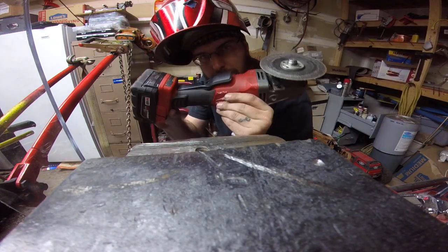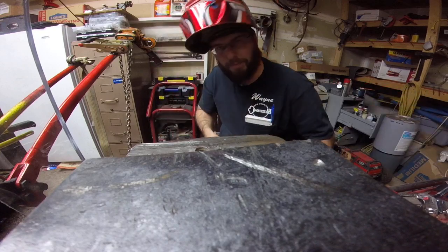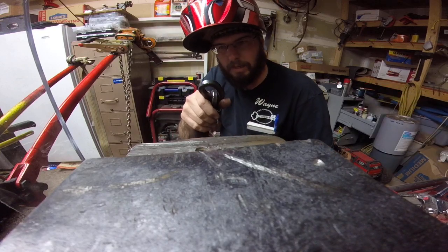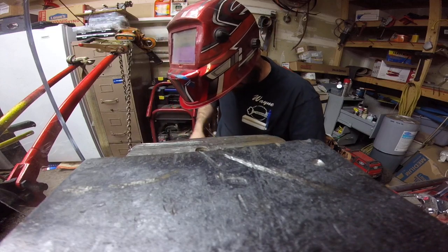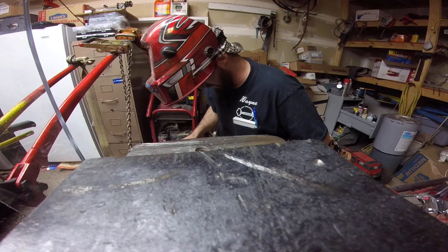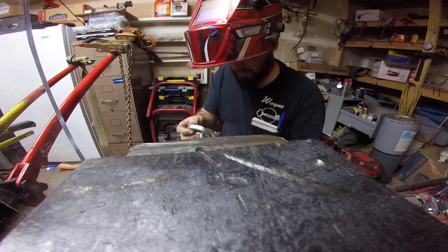Alright, time for everybody's favorite, the angle grinder test. Full battery, reigning champion Pewag square link 12 millimeter chain at about two minutes. We're going to go ahead and do the Security Max half inch chain here.